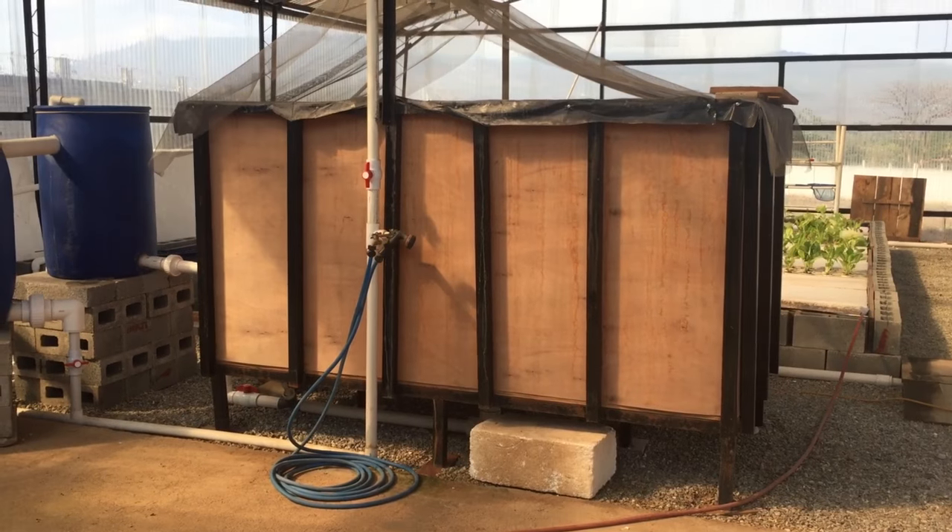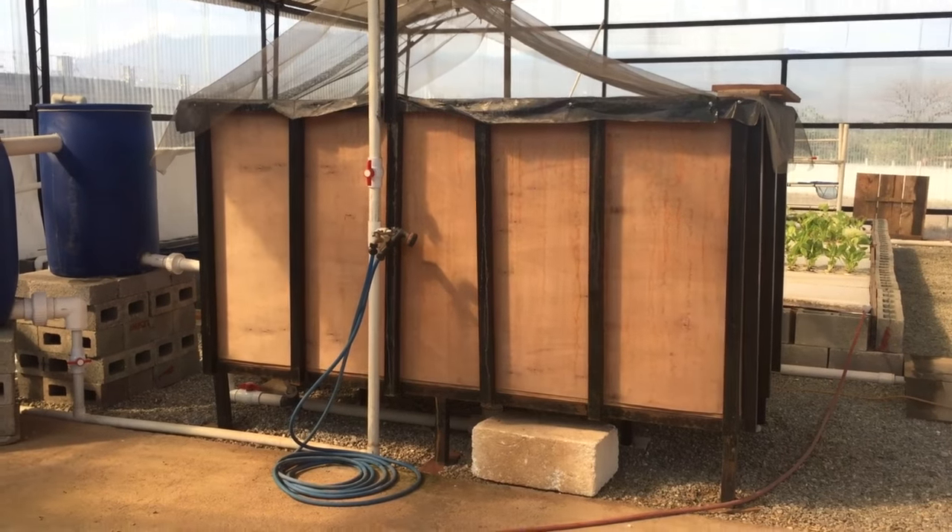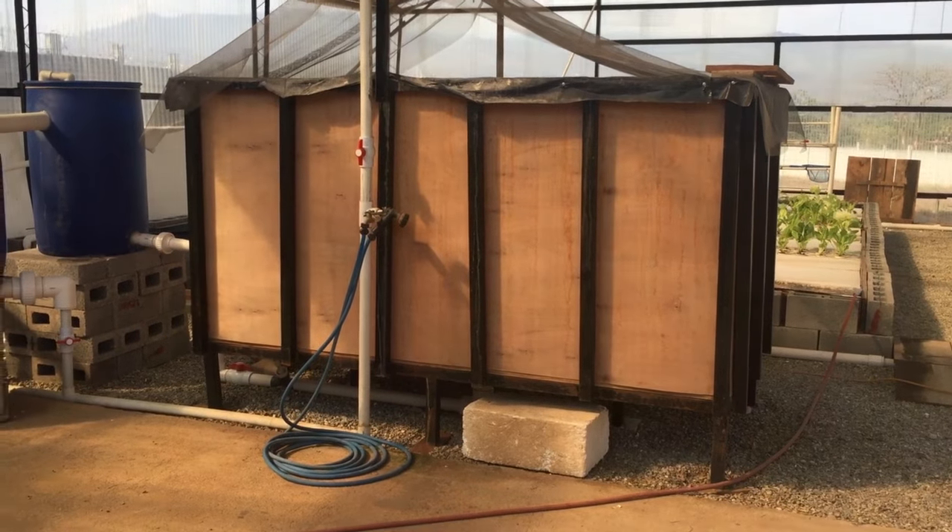I'll talk to you about the system — how it works from the beginning to the end, some issues I've encountered, some things that are going on, some problems we've solved — and go from there. So we'll start here with the fish tank and we'll follow the aquaponics system through.